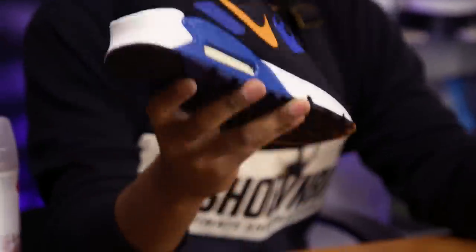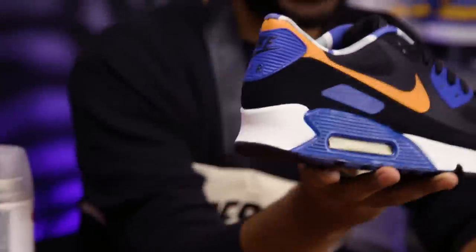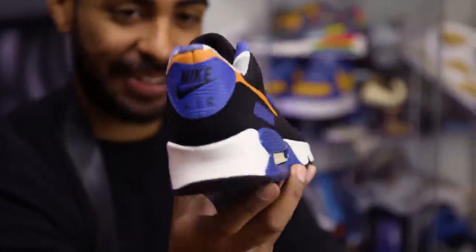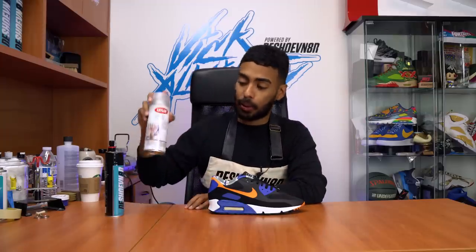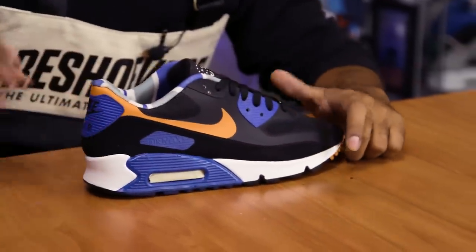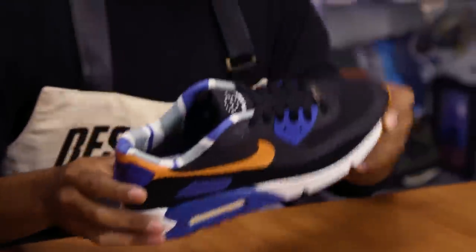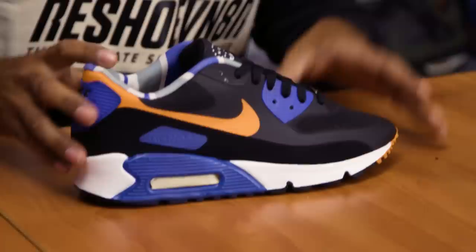I went ahead and took off all the tape and even laced up the shoe — sorry, I got ahead of myself. But overall, check out this shoe. Look how freaking cool that is — it looks like an actual colorway. In my opinion, it kind of looks better than the original colorway. Next thing we're going to do is spray them with Krylon matte finish — this is for the hyperfuse material and the midsoles we painted earlier. Then our Reshoevinated water and stain repellent to protect the mesh area, since we did paint it. That way if anything spills on it, it'll bounce right off and won't damage the black painted areas. Let's go outside.